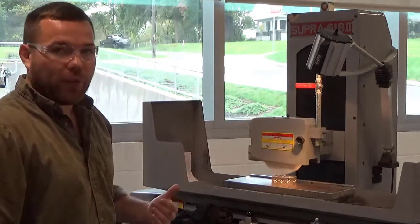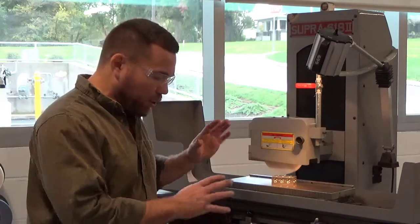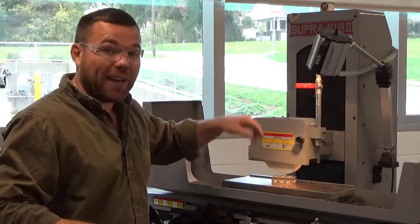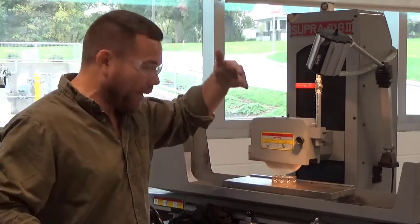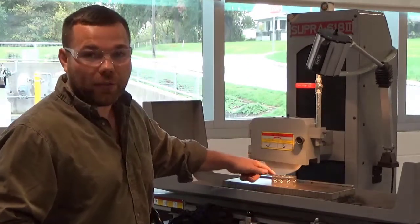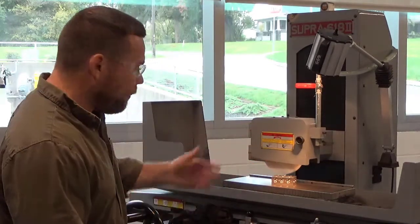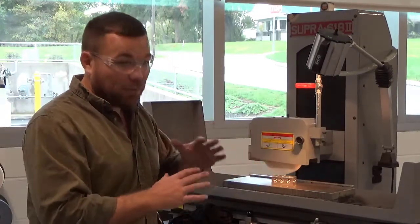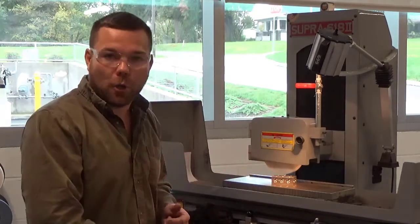Now that I've touched, I'm going to come across the part. The reason I come across even though I just touched is that I don't know how uneven the surface is. If I'm at a low spot, I don't want to take 2 tenths of cut here and then by the time I get to the other side I'm taking 5 tenths of cut. So as soon as I touch, I go ahead and come across the part. If you don't think your part is very square, you should measure it before you put it on here, mark the high spot, and touch off the high spot.